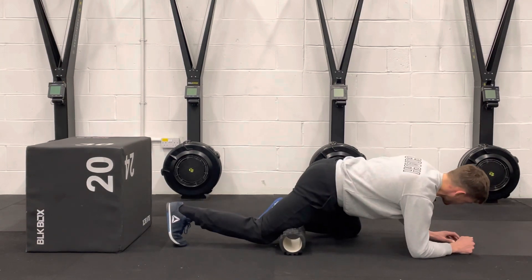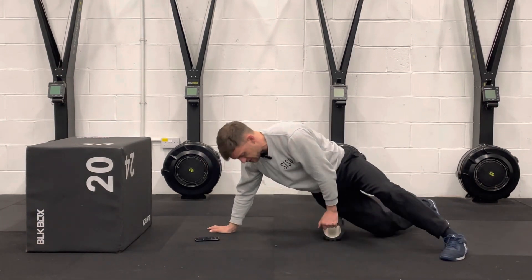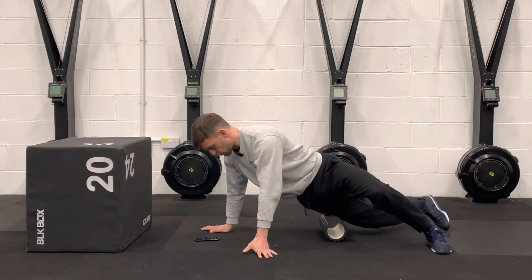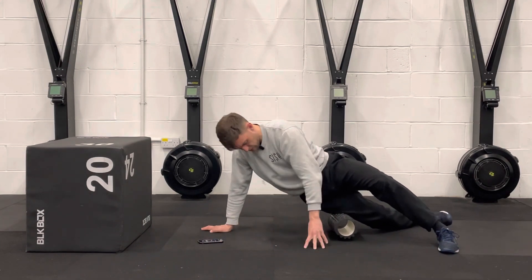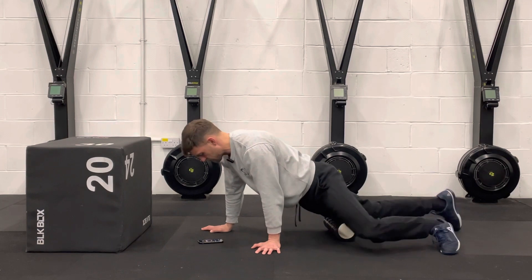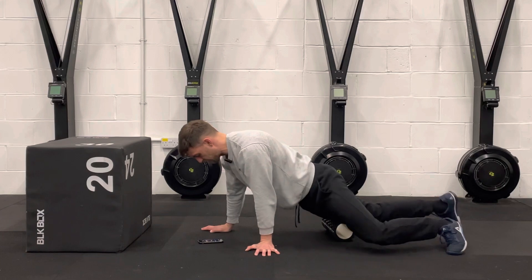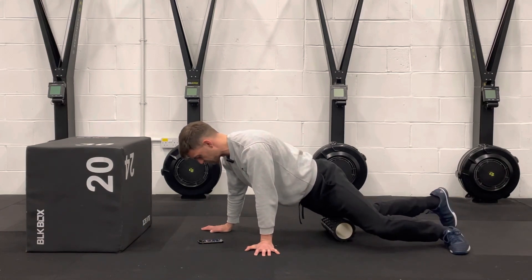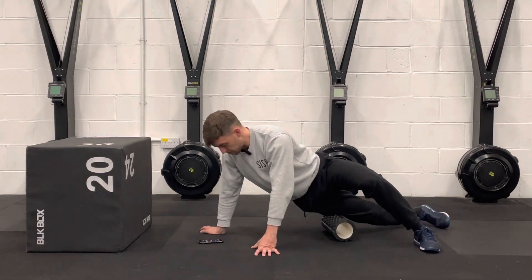Next up we're going to do what's called a pressure wave. Essentially what we're doing is starting off leaning on the side and working across the grain of the muscle where we've just been. We're going to do around 30 seconds going across the muscle. I'd suggest going across the areas you've just desensitised, because otherwise you can be quite sensitive going across the muscles. You can still be sensitive even after you've worked and loosened them off a little bit.